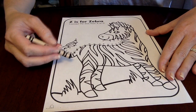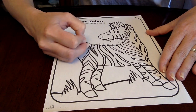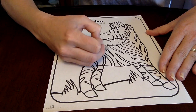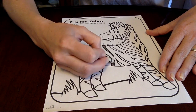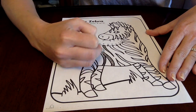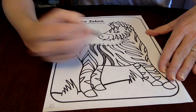Now we get to color him in, just like we did in our workbook this week. I'm going to take my time and color in all of his stripes. That's why I have my black crayon here, and I'm just going to go up and down to fill in those stripes.